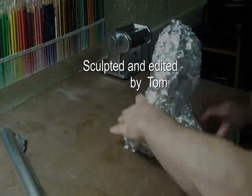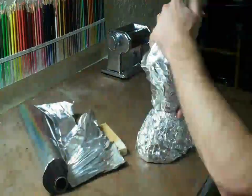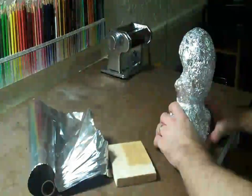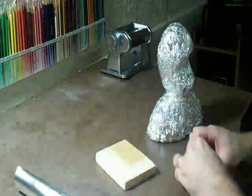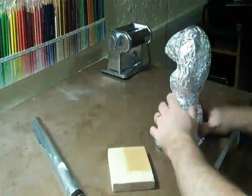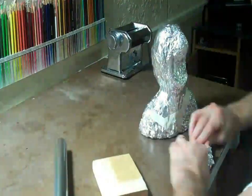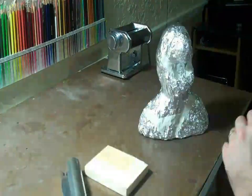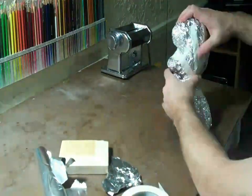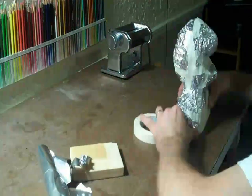Hey everybody, Tom here, and I'm showing you part one of the first sculpture of this year. This video is roughly two hours of footage and I cut the dead parts out of it. I'm basically using this time to get a good feel for this new computer and this viewing angle, getting everything familiarized.